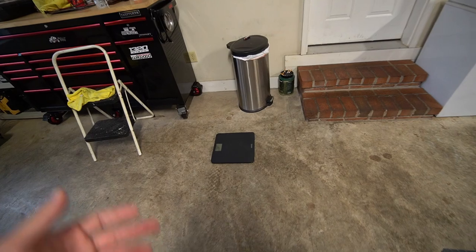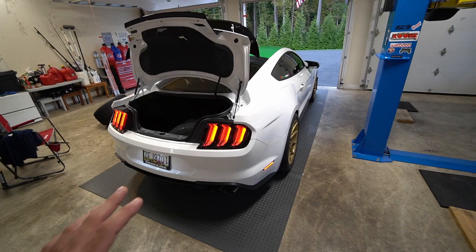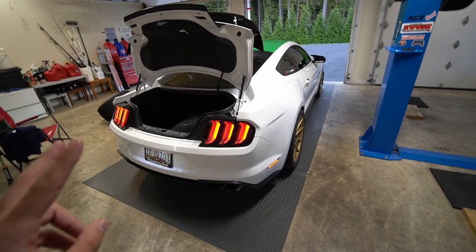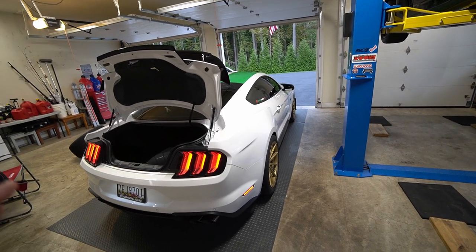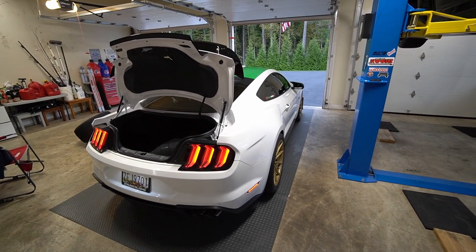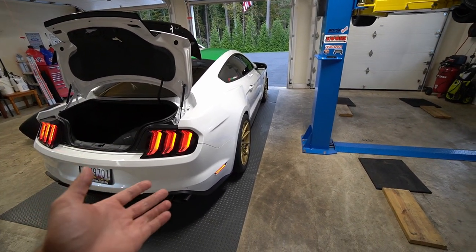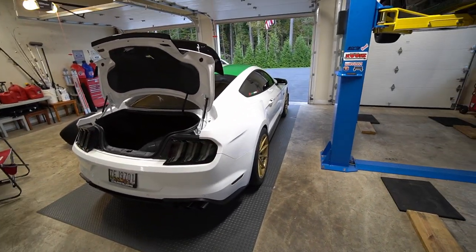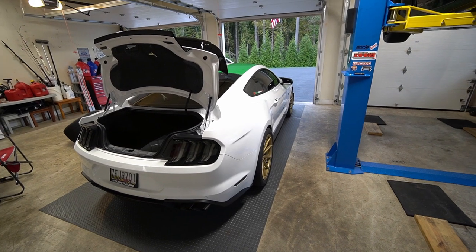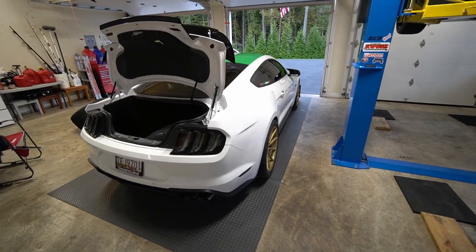I'm going to stand on the scale holding everything to get a full weight. I'm hoping after everything is said and done to lose 150 to 200 pounds — that is the goal. I know the passenger seat with heated and cooled options is about 60 to 65 pounds. The sub is probably another 20 to 30. If I save another 15 pounds per wheel — these Rohanas are forged so they're heavy, and the Welds are a lot lighter. So maybe 100, 115, 120 pounds total. I've got pen and paper ready to go.